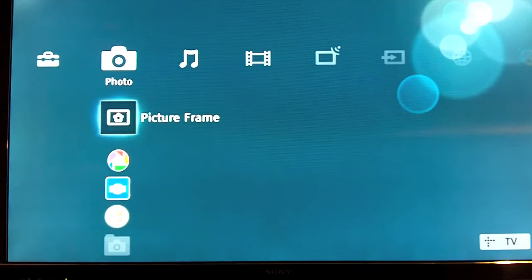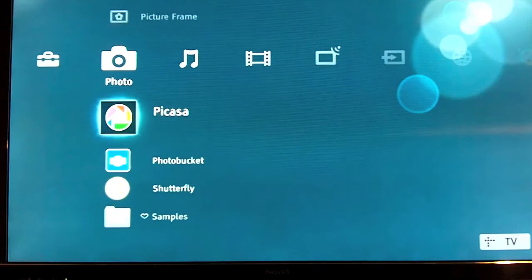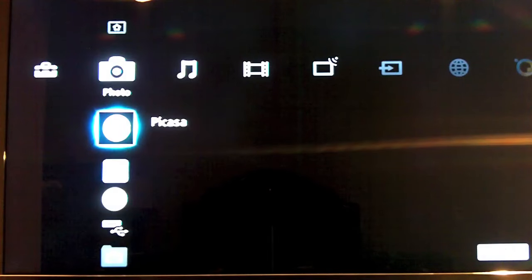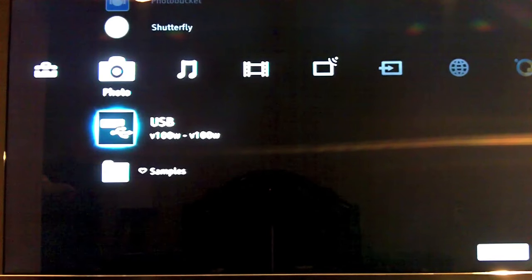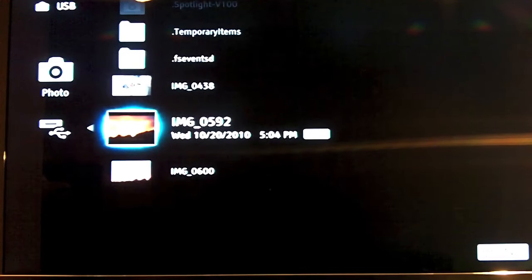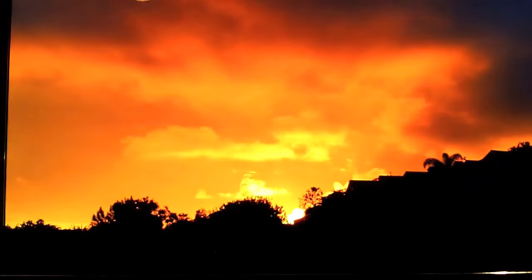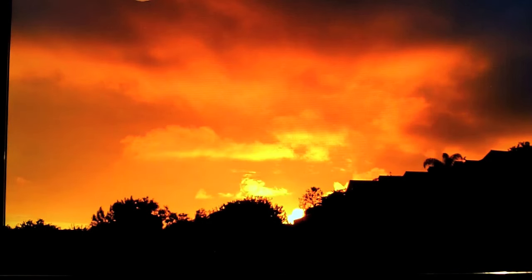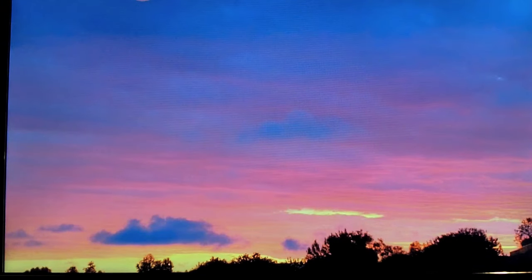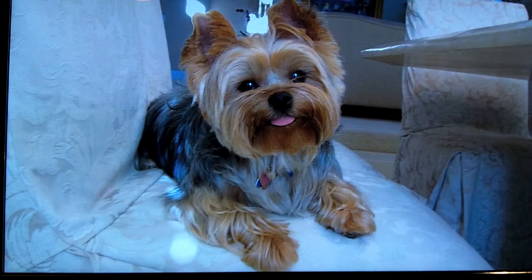The next section is the photo section, and obviously this is where you look at your USB pictures. You have Picasa, Photobucket, and Shutterfly. If you want to look at your own photos, you just plug in a memory stick or a hard drive to the USB jack, go down to USB, and you can easily find your pictures. Here's one I took at sunset in my backyard the other day — gives you some indication of what the TV looks like, even though I'm filming this in 720p. Here's my wonderful dog; he likes the TV too.